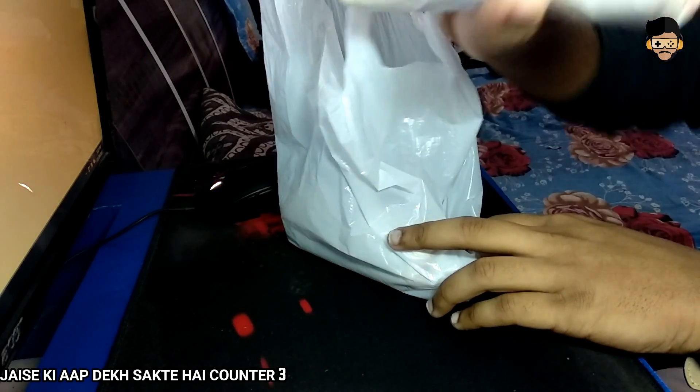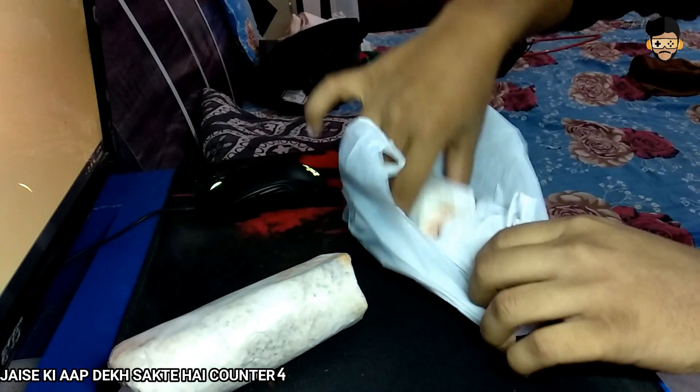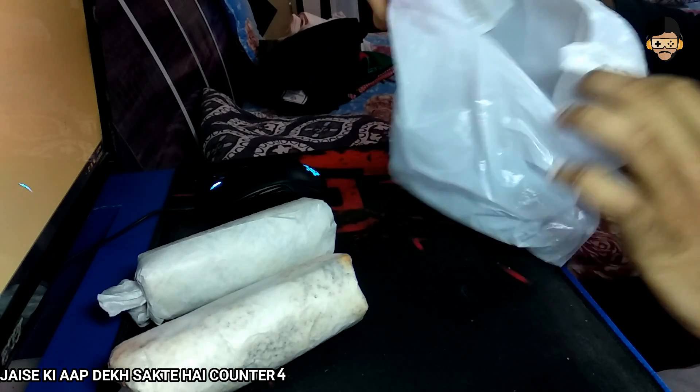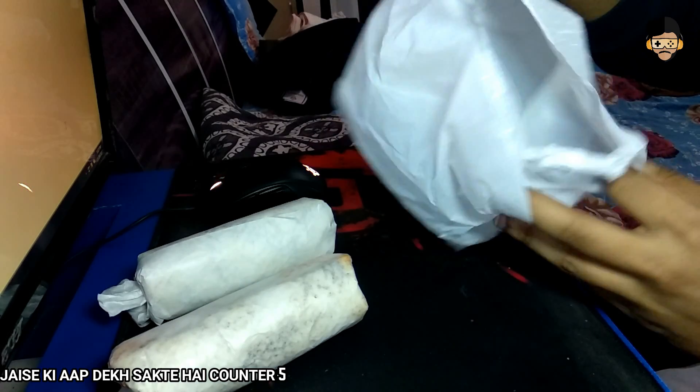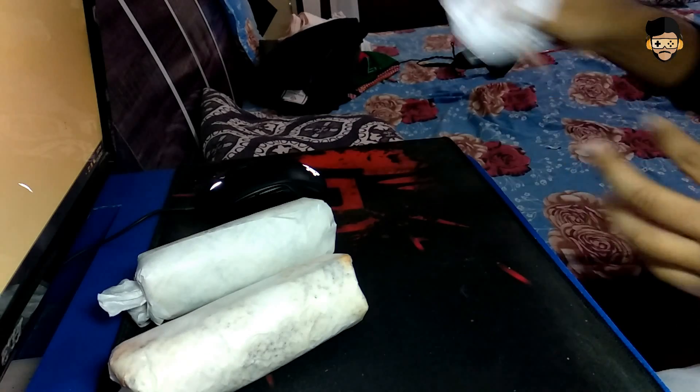If you can see, this is a shawarma. We can see it on the side. And what is inside? There is another shawarma. So as you can see, there are two shawarmas inside. There is food, and this is on the side.